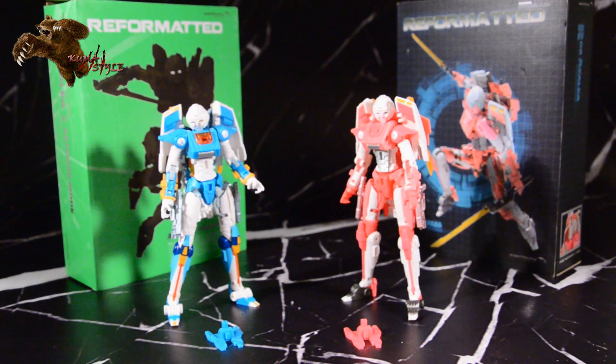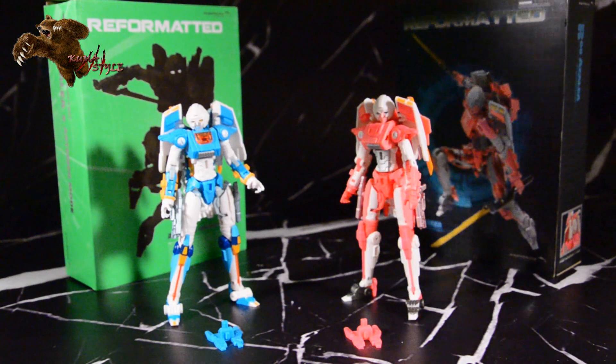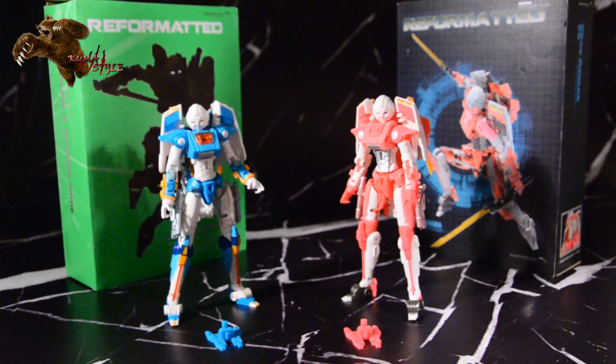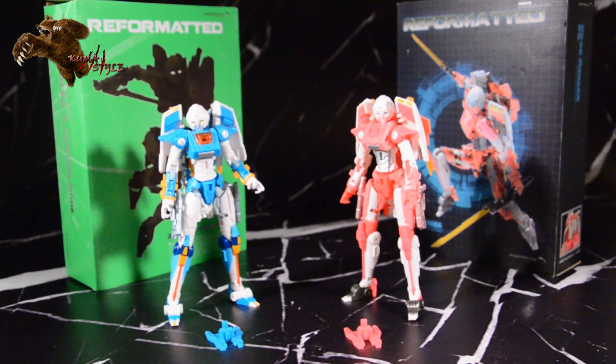This one is the Asterix Mode Edition, which is an homage to Arcee, but with some different artwork — I think it was Alex Milne or something like that — just with some different color schemes and things like that. It looks really cool. Unfortunately, this one was a TFCOD Chicago exclusive. However, the regular version you can go ahead and buy right now at tfsource.com.